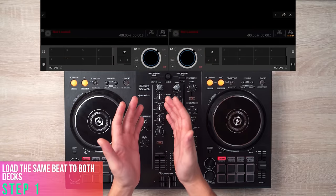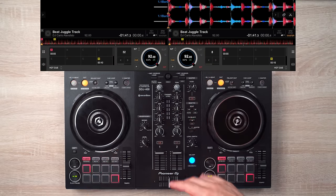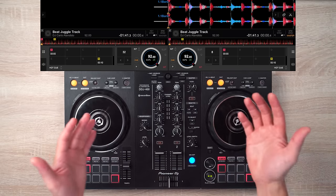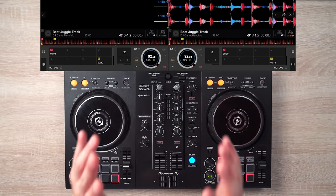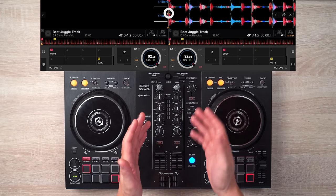So the first step is to load the same beat on both decks. Now it's recommended to beat juggle with hip hop beats, but you can use any beat of any genre of any BPM if you prefer. Keep in mind that you have to bring this first beat, which I've cue pointed, to this play marker over here.